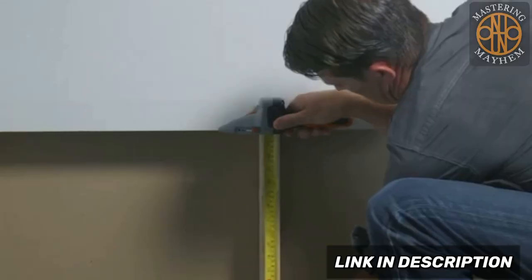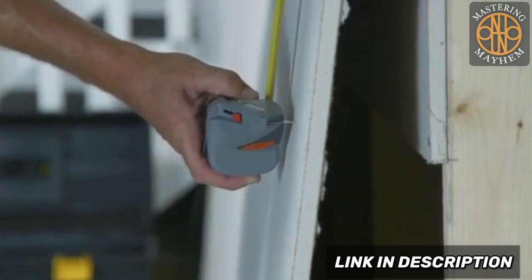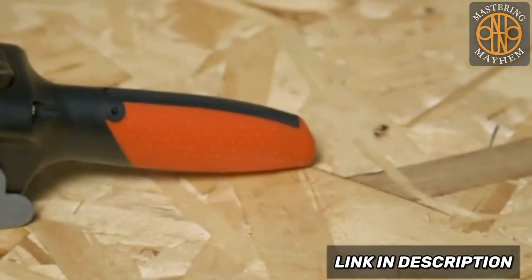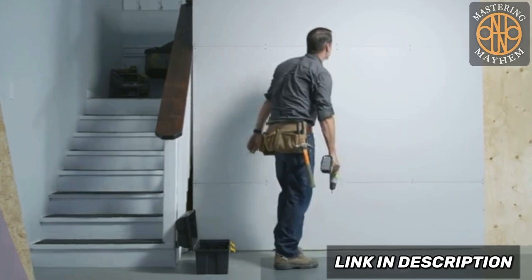Easily measure, mark, and cut with one tool that can withstand the demands of home renovation projects. With its built-in heavy-duty measuring tape and secure lock, retractable utility blade, and solid grip, the Drywall Axe makes it easy to get professional results in less time.